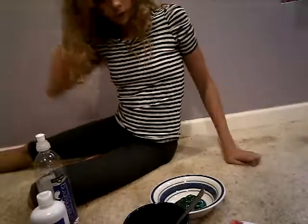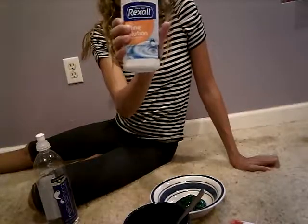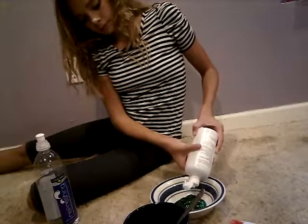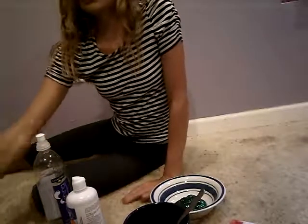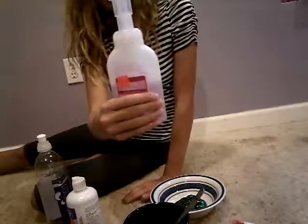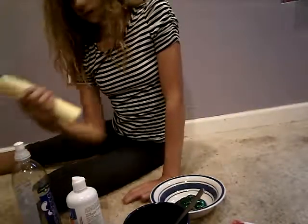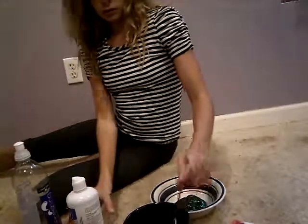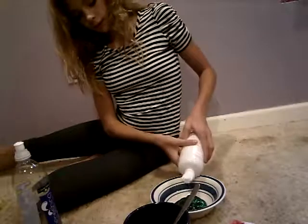Okay, then what you're going to need to do is get your saline solution. Pour a little bit in there. Don't stir it yet. And then — actually, I'm not going to use this. This is for white glue, and the lotion, I would stay off of that. So just get a little bit of saline solution.